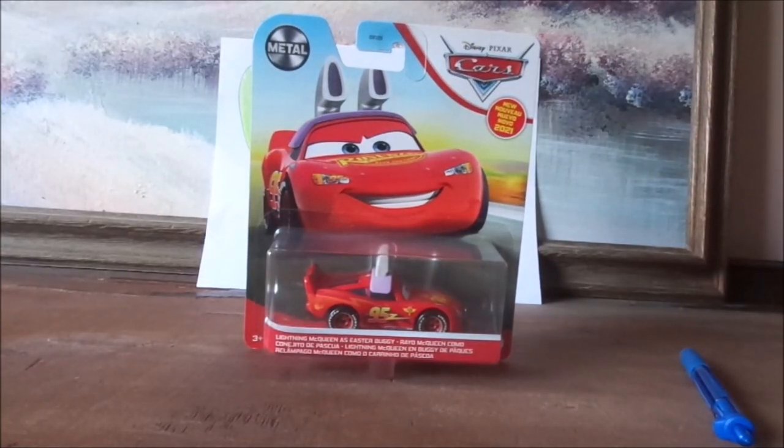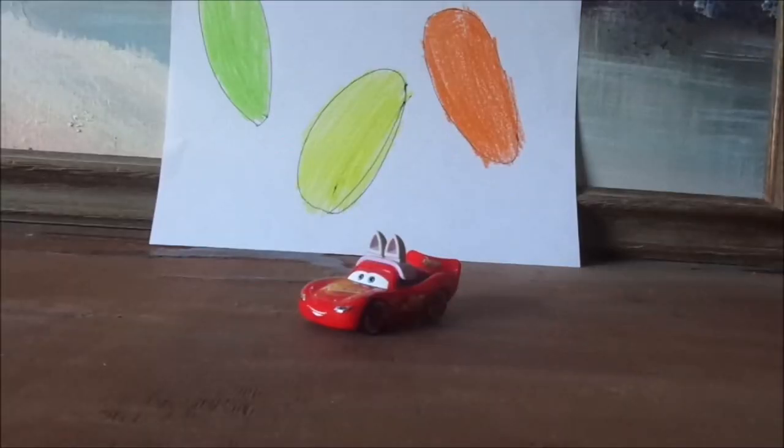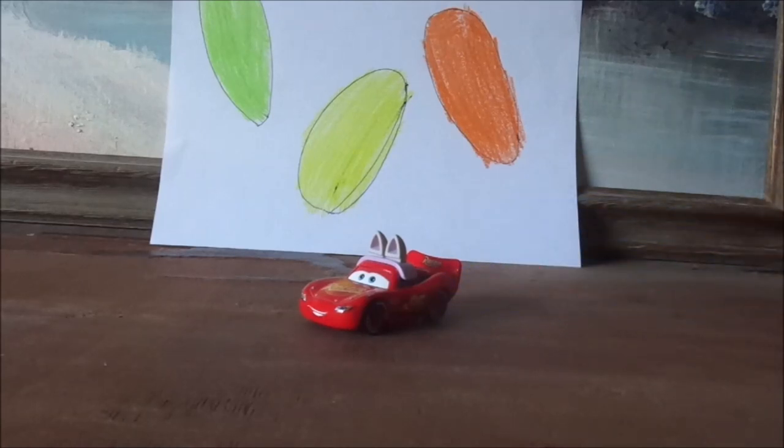Without any further ado, let's get right into the unboxing. Here we have Lightning McQueen as the Easter Buggy, all opened up and out of the package.